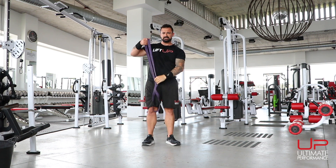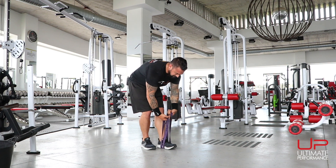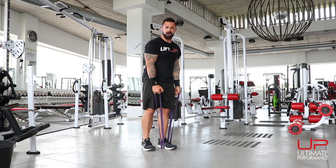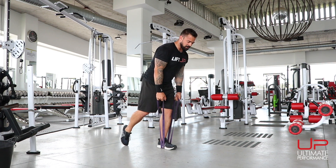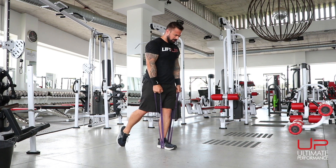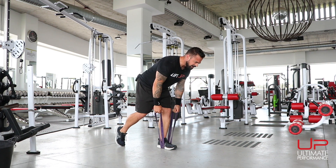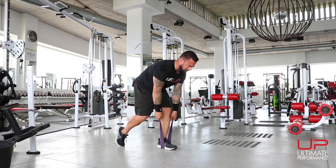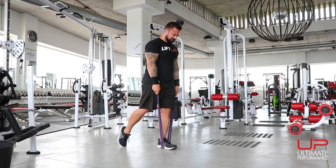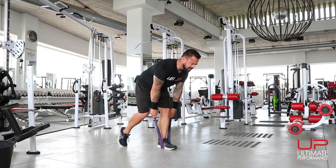Down to a staggered stance RDL. We're going to put all the focus on one foot — I'll turn slightly off at an angle here. Place the band under your left foot to start; the left foot and left hip do all the work. We've doubled the band up. Put the other foot behind you — it's just there for balance. Lower yourself down, hinging at the hips, then squeeze the glute and push back up. If you haven't got enough resistance, change your hand position on the band — go a little bit lower. Straight back, focusing on that hip. Ten reps.